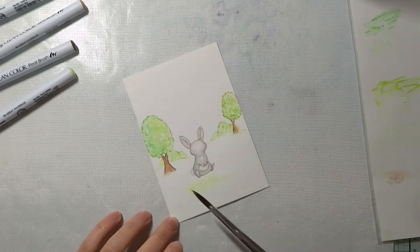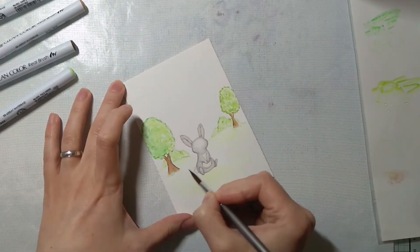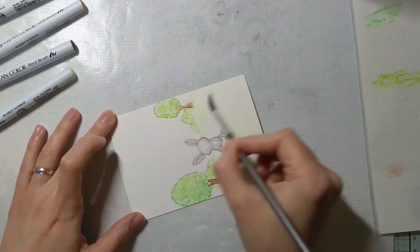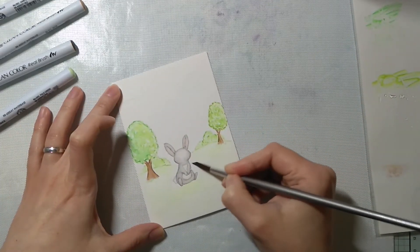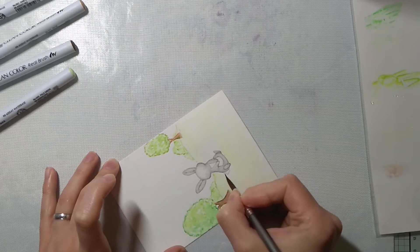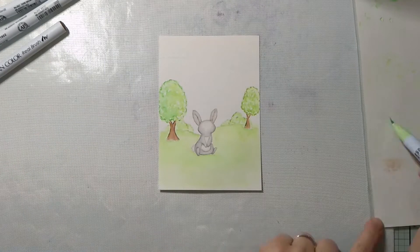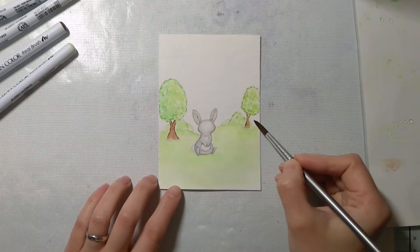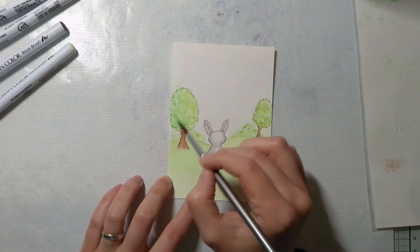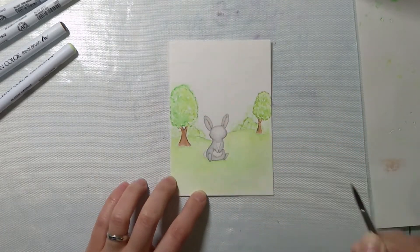Now for the grass part I'm using pale green and light green, carefully going around the bunny. Here it's all covered, and I took the pale green color and added a bit more behind the bunny, like there are some bushes or trees somewhere far away.